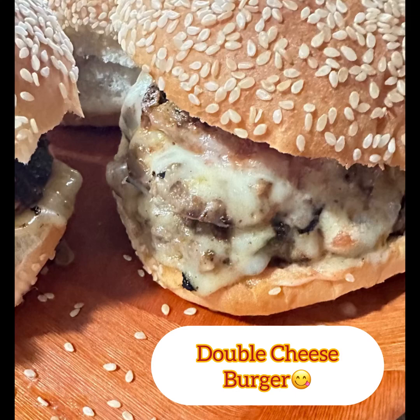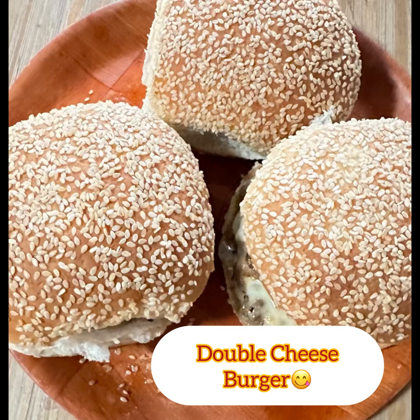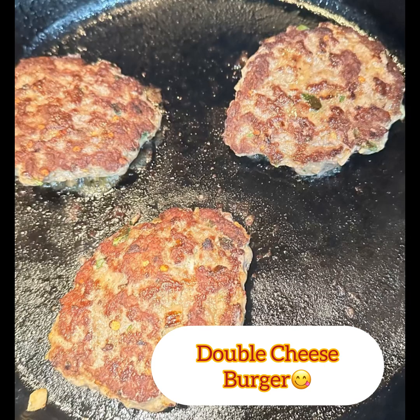Homemade double cheeseburger — so easy to make! Let me show you how to make a double cheeseburger at home. So easy, so yummy, tasty, delicious.